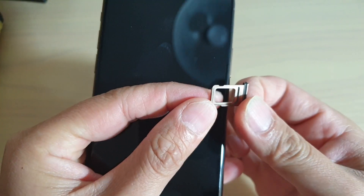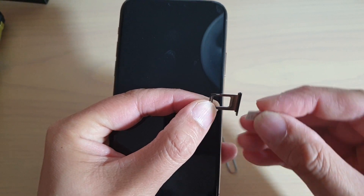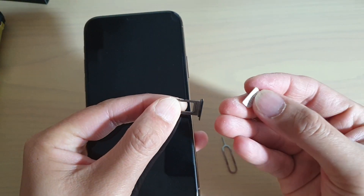Then simply pull out the SIM tray. This one uses a nano SIM, so this is the size of the nano SIM as you can see. We just need to put it in the right way.